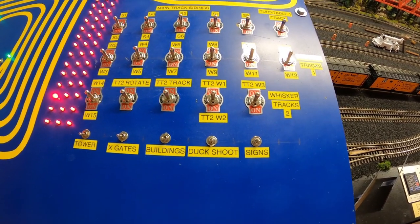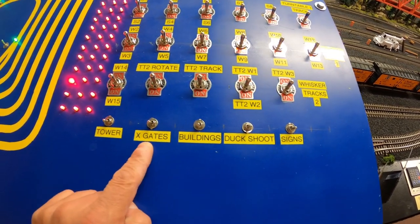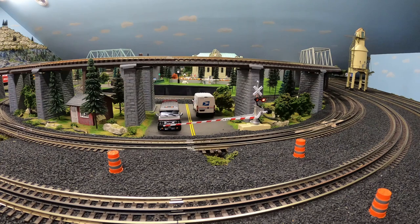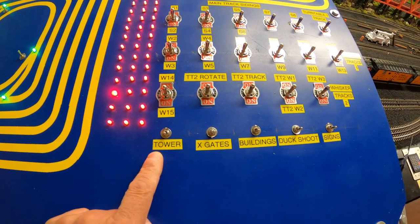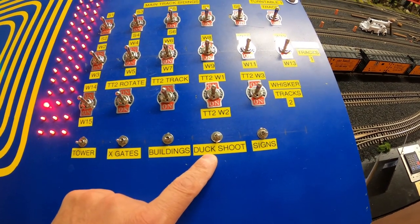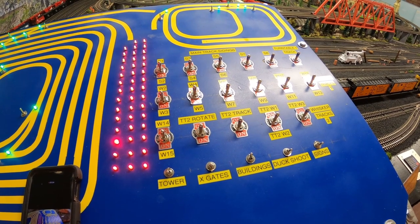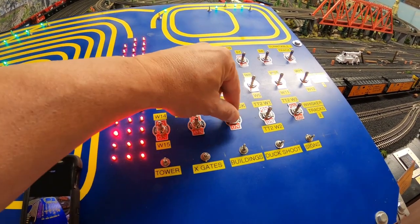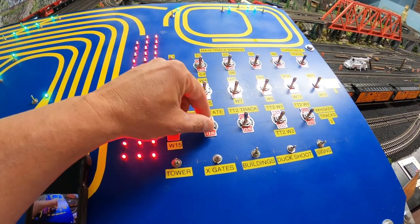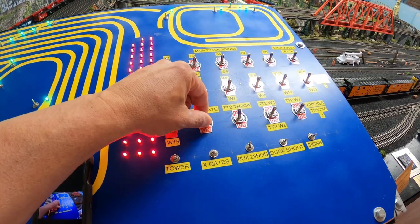The lower section of switches provides power and sounds to the buildings in the town and to the crossing gates. We have power to the tower, the crossing gates, the buildings, the duck chute, and all the signs around the layout. To rotate the turntables, right now we could rotate turntable number two — turn on the power to the track and rotate the turntable. It's rotating now from a whisker track to the main line.